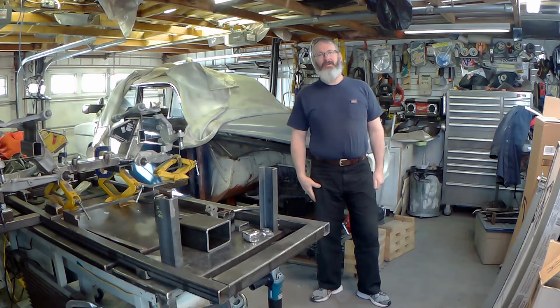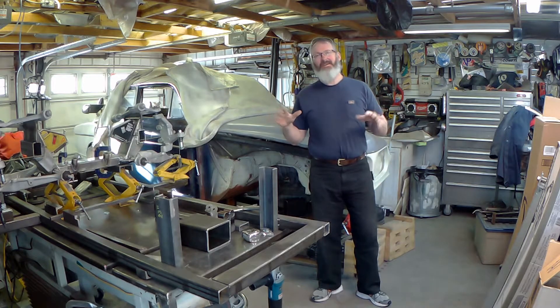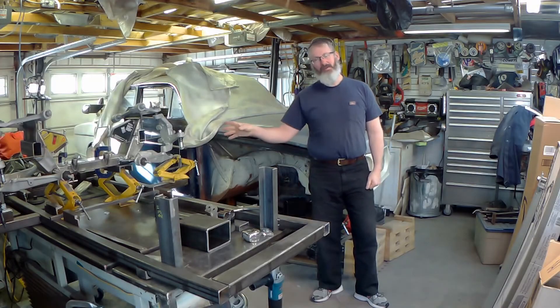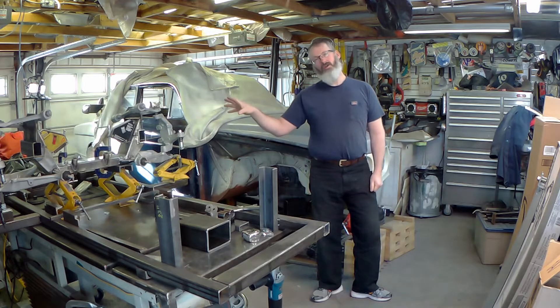Hello and welcome again to another episode of Throttle Stop Garage. We're not actually going to work on the car today because just like you, I've got to wait for parts. I've got some frame rails being fabricated by Art Morrison Enterprises — they should be done next week. Shout out to them, thank you very much for being able to take my quick drawings and turn them into something I'll be able to fit up into the car. I've got all the other parts to rebuild the front suspension and do it properly, I hope.